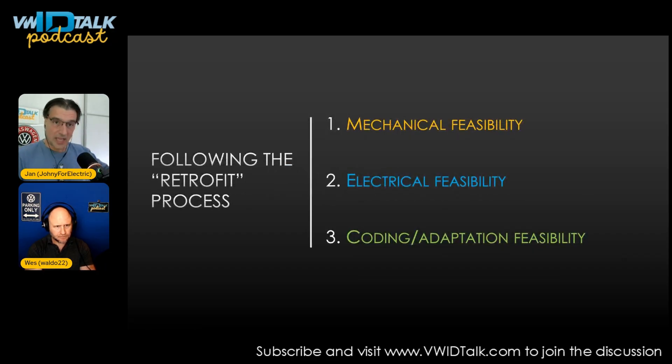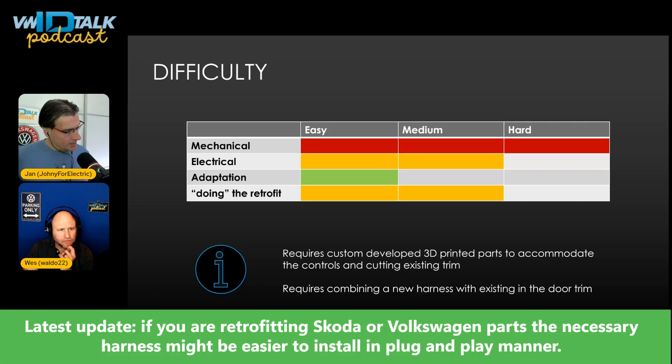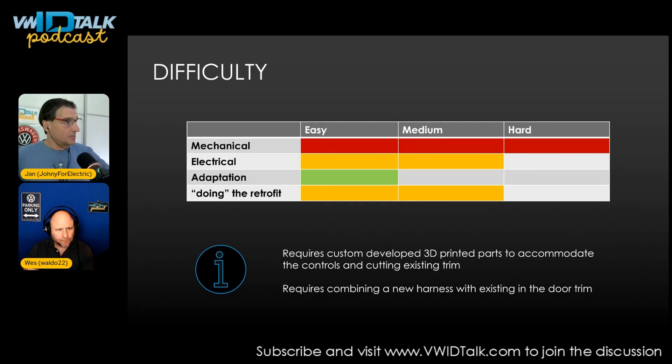Let's talk about the retrofit itself using our retrofit framework: how it mechanically fits — can you drop it in? How it fits electrically — can you plug it into the existing harness? Is the module already in the car good enough, or do you need to upgrade it? And is there any adaptation or long coding needed? Mechanically it's hard because we need to design specific parts that don't exist OEM and we need to cut into the existing trim. Electrically it's relatively easy — the door module has all those functions, so you just need to worry about the electrical connection and adaptation.